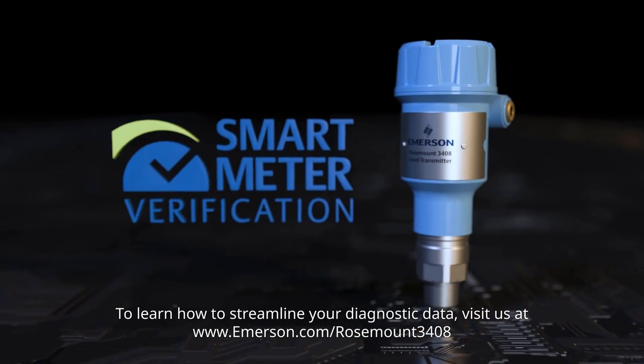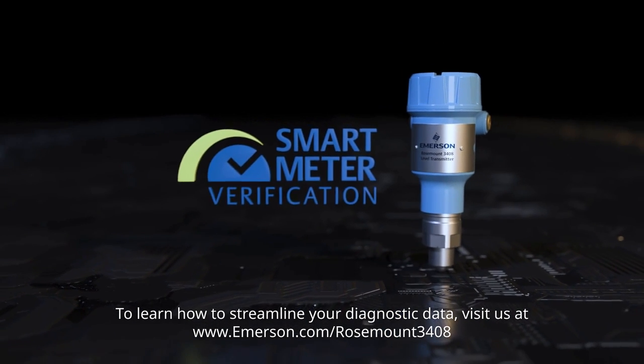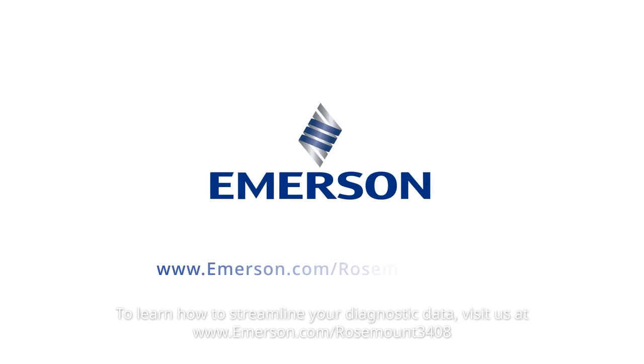To learn how to streamline your diagnostic data, visit us at www.emerson.com/rosemount3408.